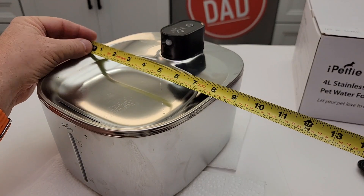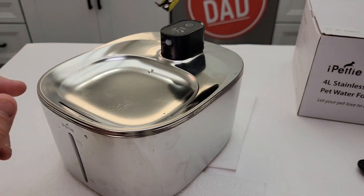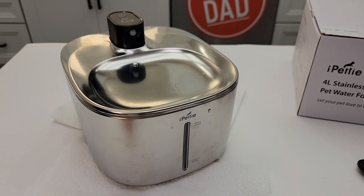Overall dimensions left to right: eight inches. Height-wise: five inches. Front to back: ten inches. So with the unit, you're looking at about six and a half, almost seven inches. I hope this video helps — thanks everybody for watching.